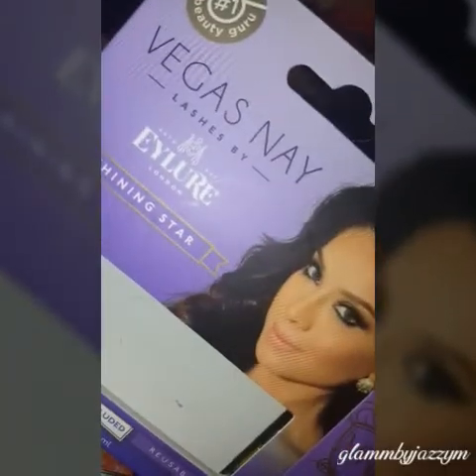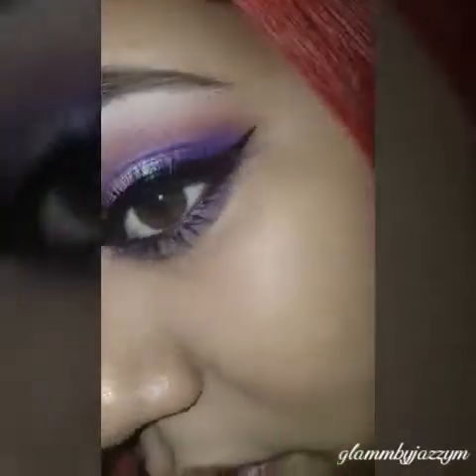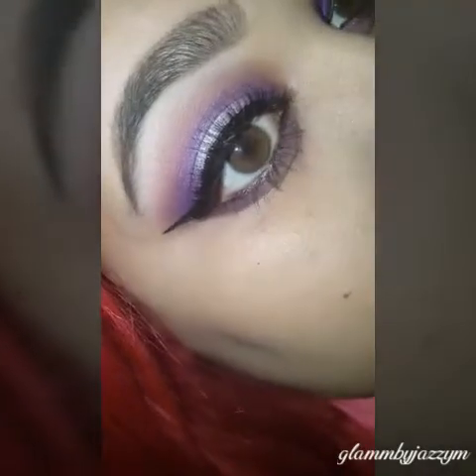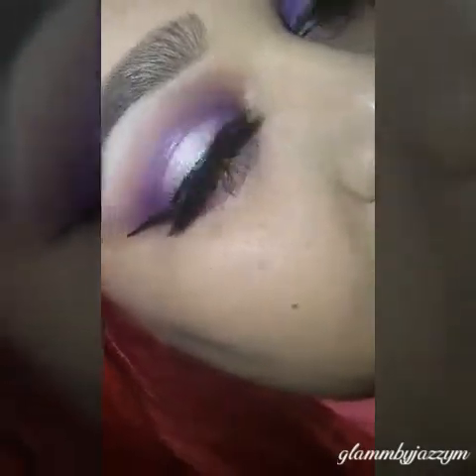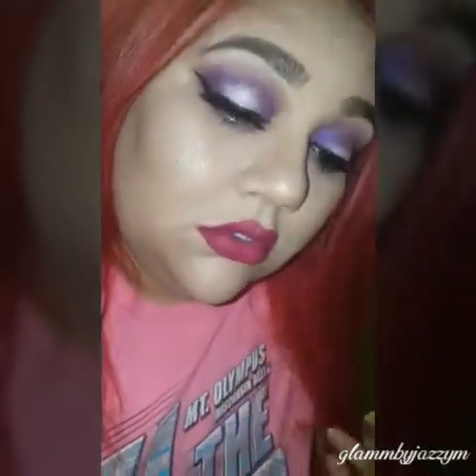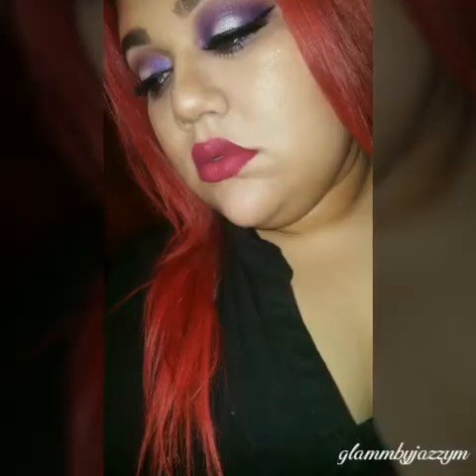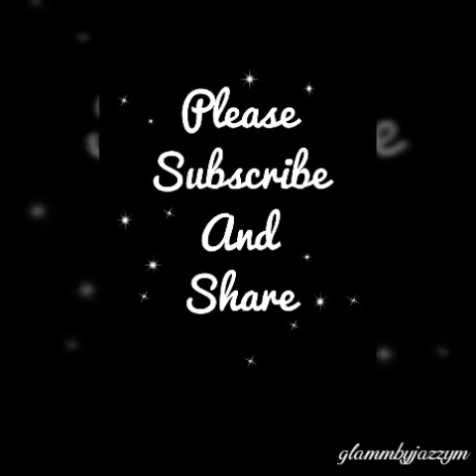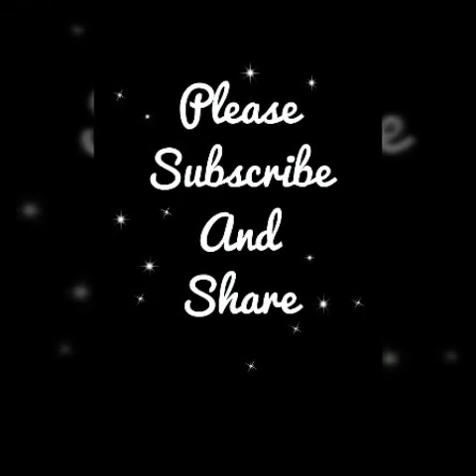Using my favorite lashes at the moment by Vegas Nay. And that's it! I hope it was easy enough for you guys. I'm using makeup by Stila — I think that's how you pronounce it. If you wanted to see my whole face tutorial, the link is below. Thank you guys so much for watching — don't forget to subscribe!